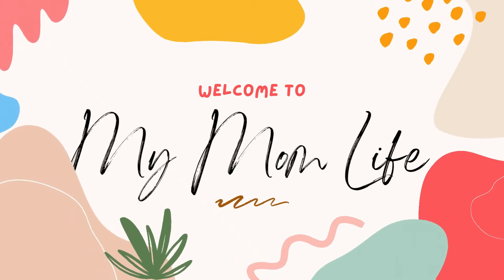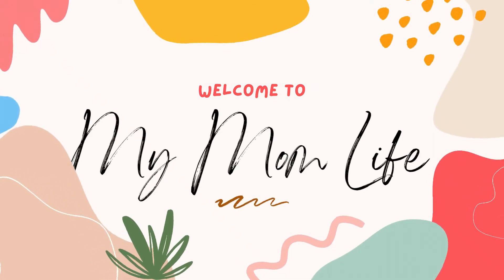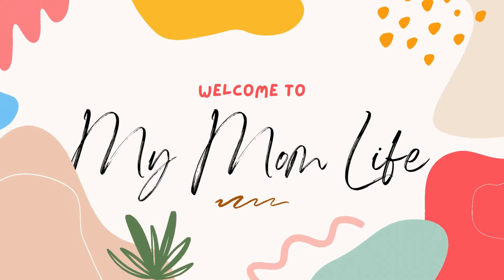Hi, welcome back to my mom life. If you're new here, welcome. I'm Jordan and today we are making copycat Texas Roadhouse rolls and butter.